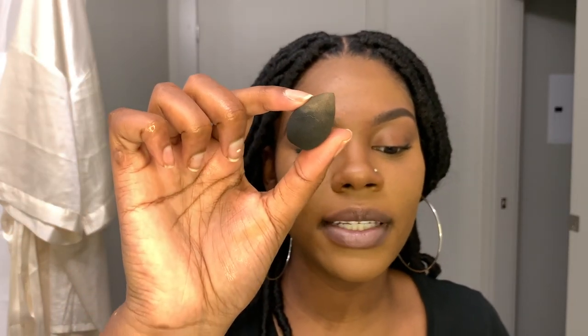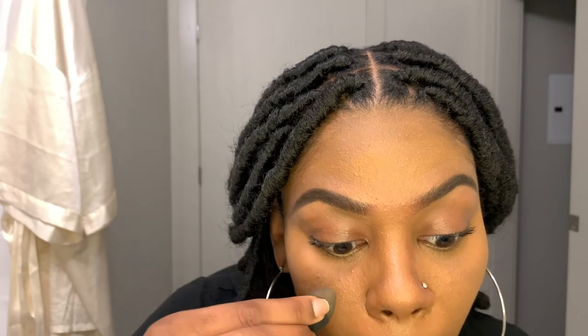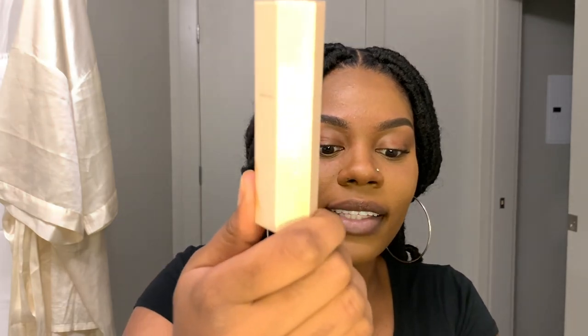My face is blended but I have little creases under my eyes. I like to take a small itty-bitty beauty blender — got this from Amazon in a pack — and get into those creases. I'll link that below.